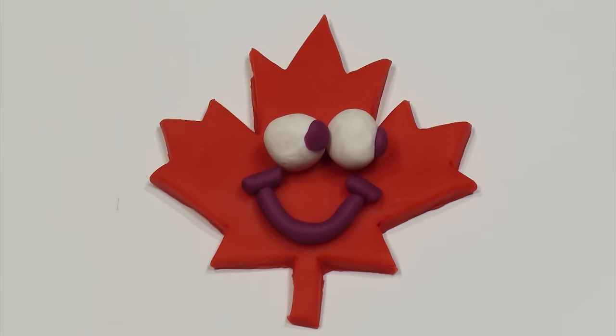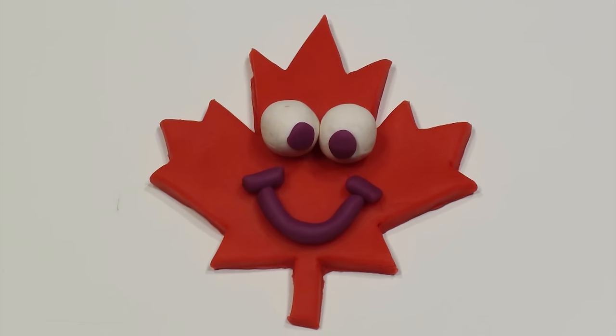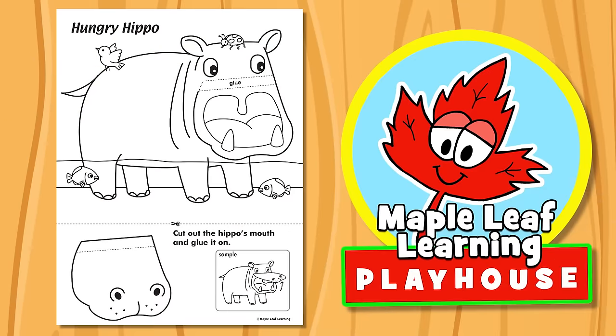The Maple Leaf Learning Playhouse. Hey guys, let's do the Hungry Hippo Craft, okay?